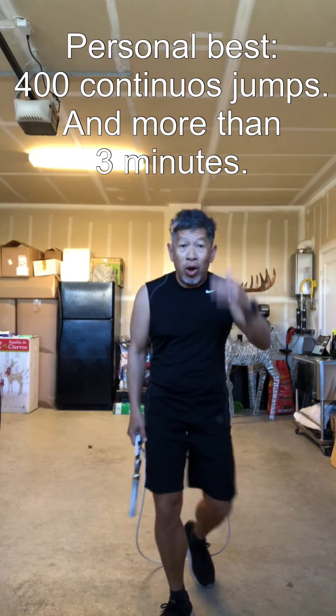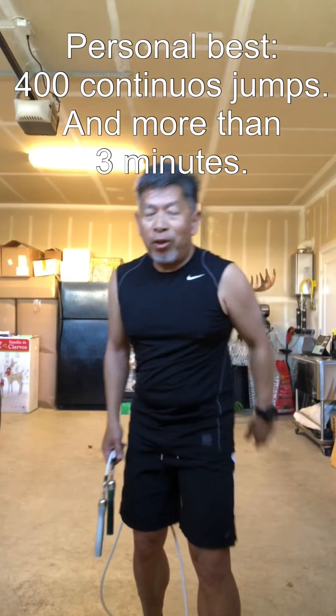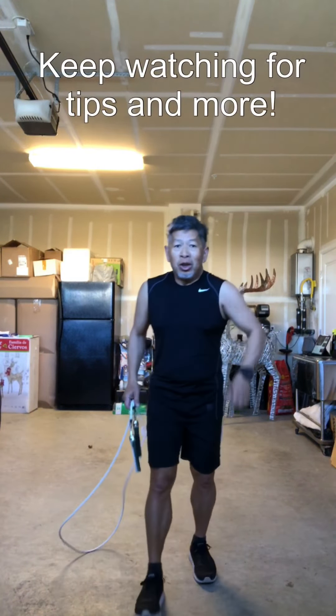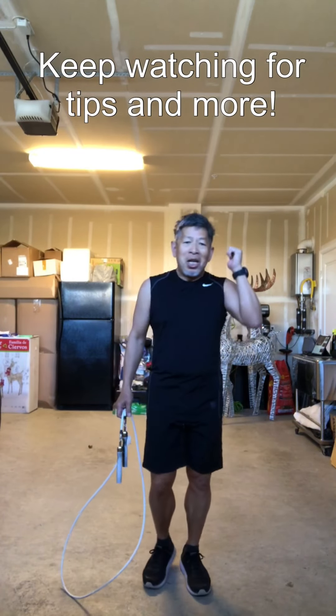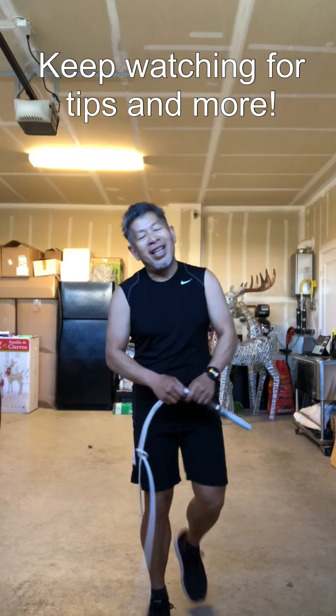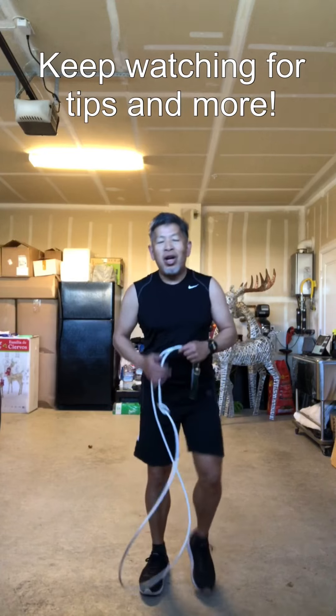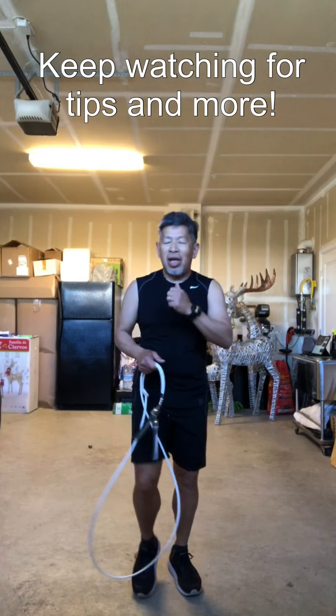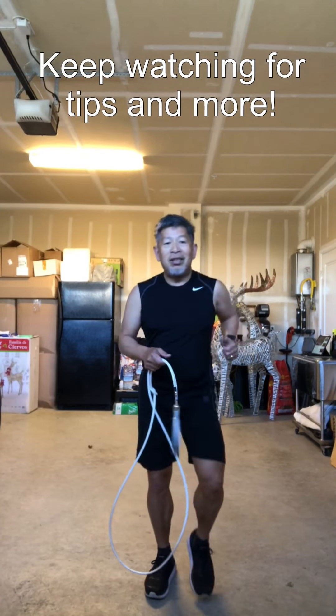400 jumps in a row — that's more than three minutes — that's my best. So you want to jump? You want to learn how to jump rope? Watch this video and I'll show you the best jump rope to use and all kinds of tips.